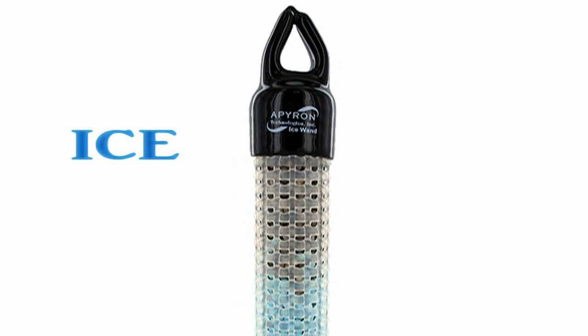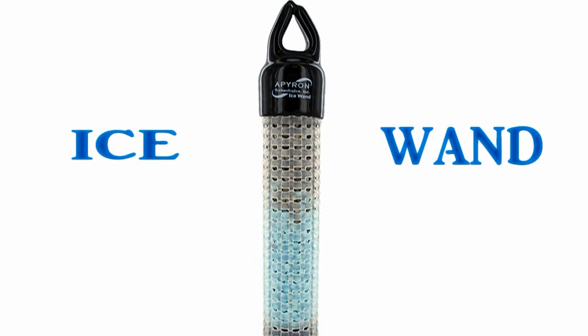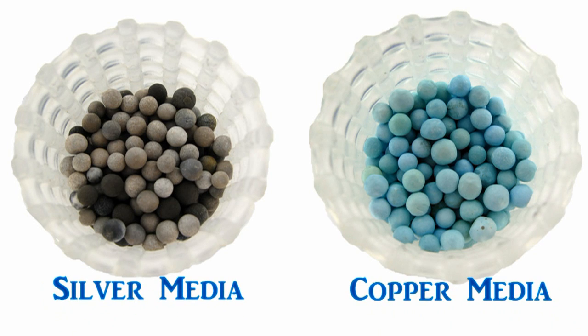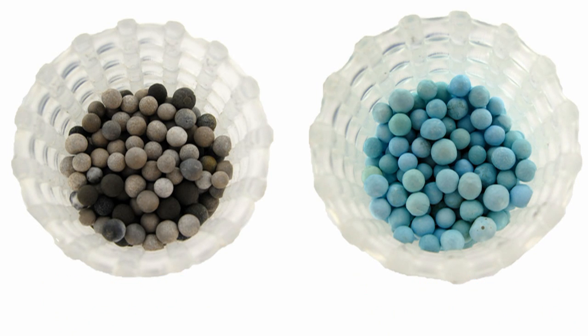Your solution to keep your ice machine clean is the Ice Wand. The Ice Wand's advanced antimicrobial silver and copper media filter capture and inhibit the growth of bacteria that causes slime.